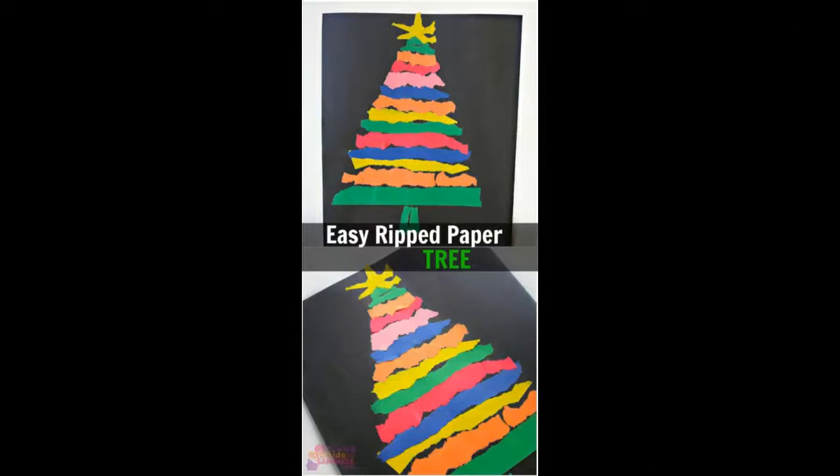Easy rip paper tree craft: I know my kids would love to rip up paper to make these colorful Christmas trees.